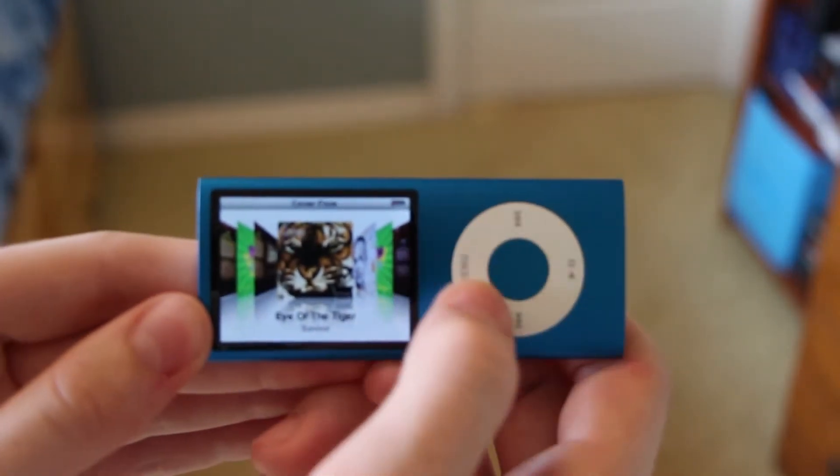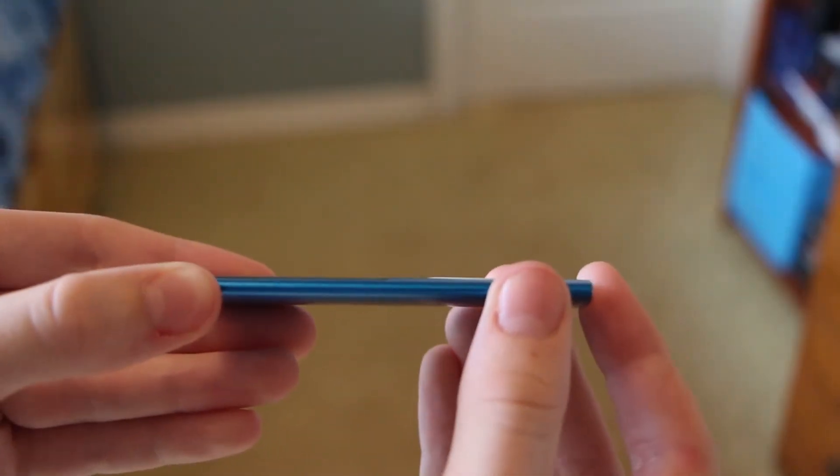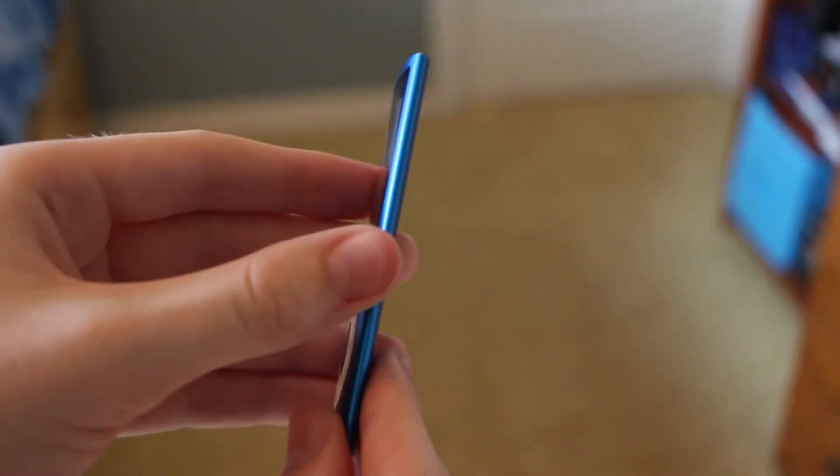Accelerometer — and you can scroll through your cover flow like that. This iPod is just so thin, and in fact I'm having trouble getting the camera to focus on it properly just because it is so thin.